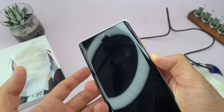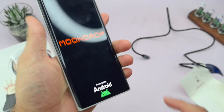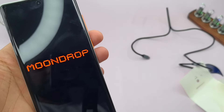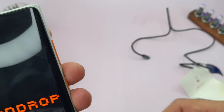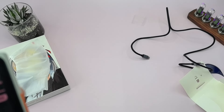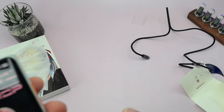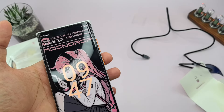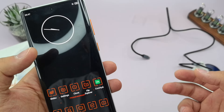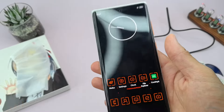Let's power this bad boy up. Nice vibration. It's powered by Android. Clicking through the setup — and that's how it boots. Wow, let's see how it looks. Pretty interesting.